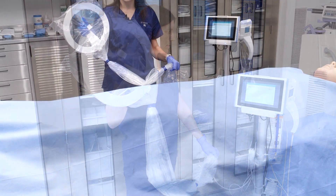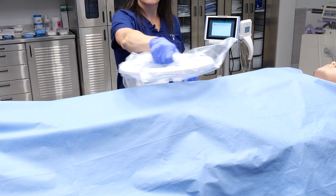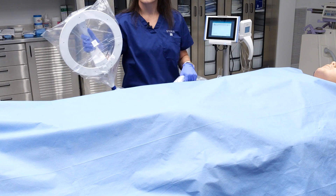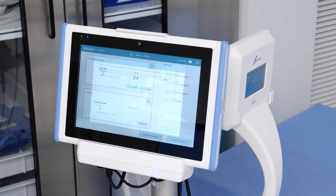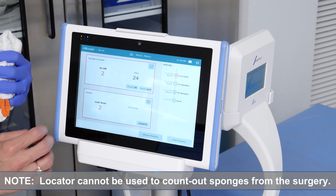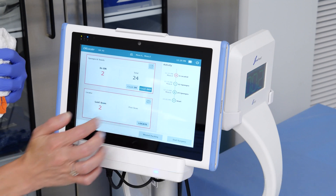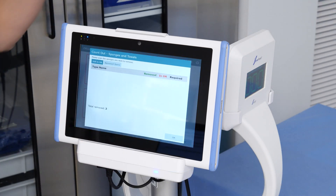When a sponge or towel is located, an audible beep will sound from the locator wand. Once the sponges are located, you need to count them out with the HOVREED. This is an important step because the locator will not count out sponges but only locate them. Repeat the previously discussed step to count the missing sponges from the surgical case.